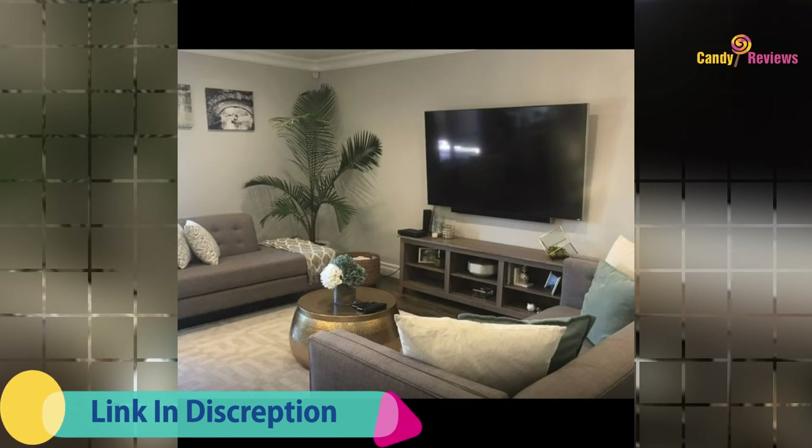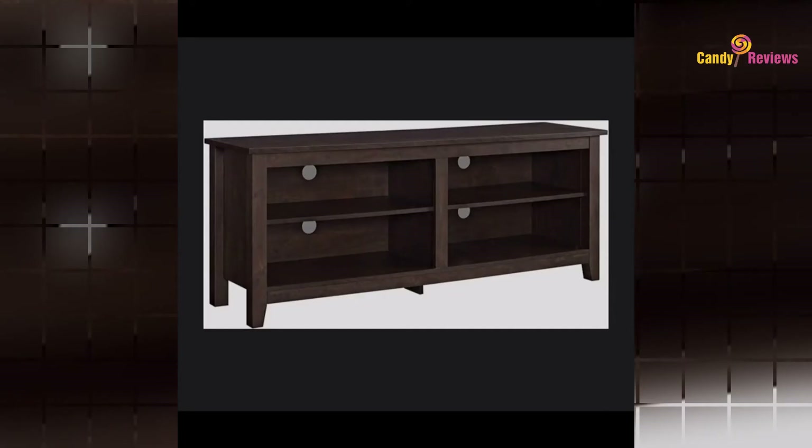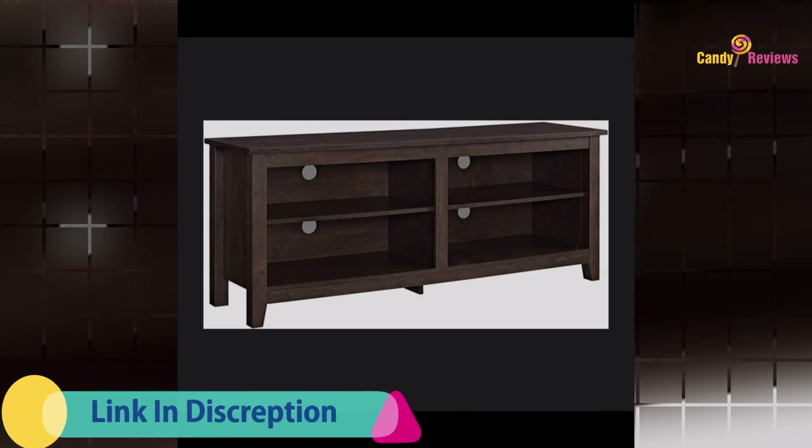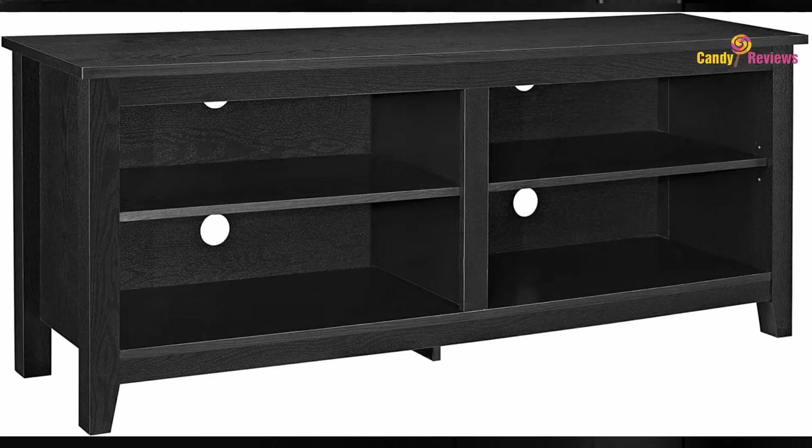Display your TV in style with this 58-inch TV stand, crafted from high-grade MDF with a durable laminate finish for a rich textured surface. This storage console features two adjustable shelves on both sides for anything from your electronics to your home decor. With a cord management port at the back of each shelving space, you'll never have to worry about a tangled mess of wires.